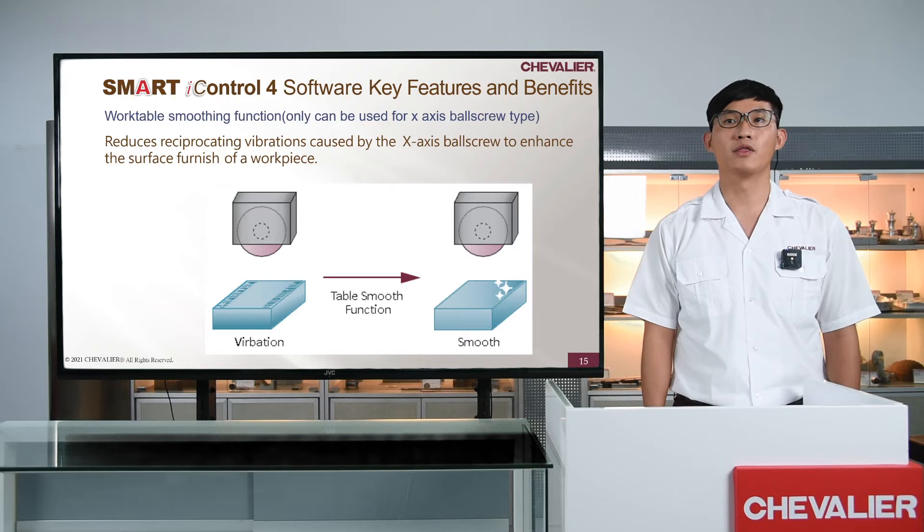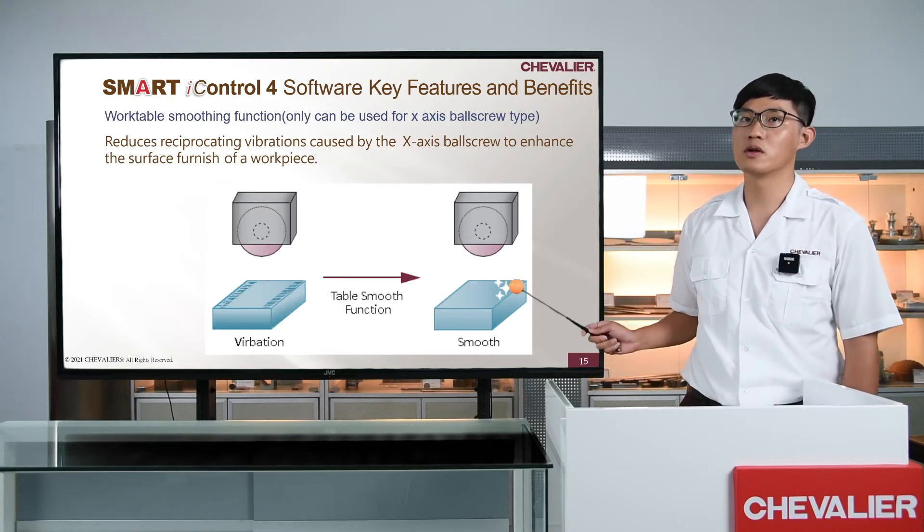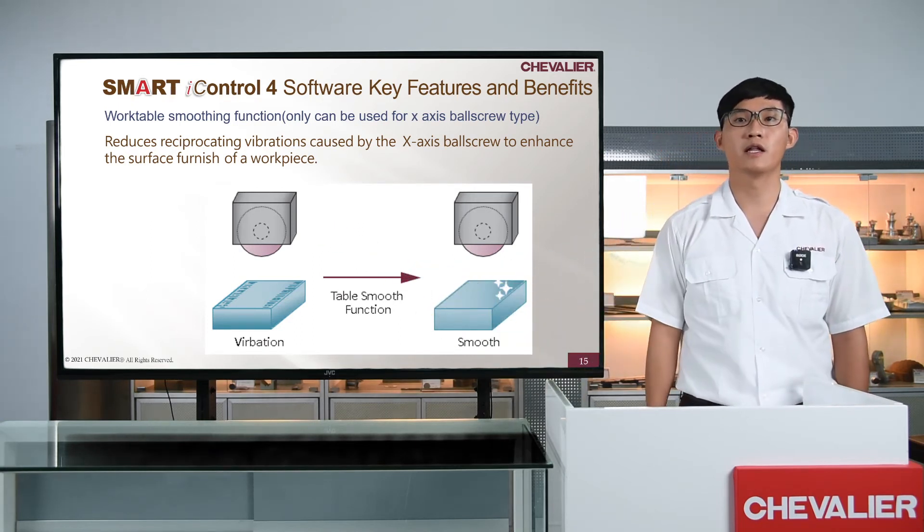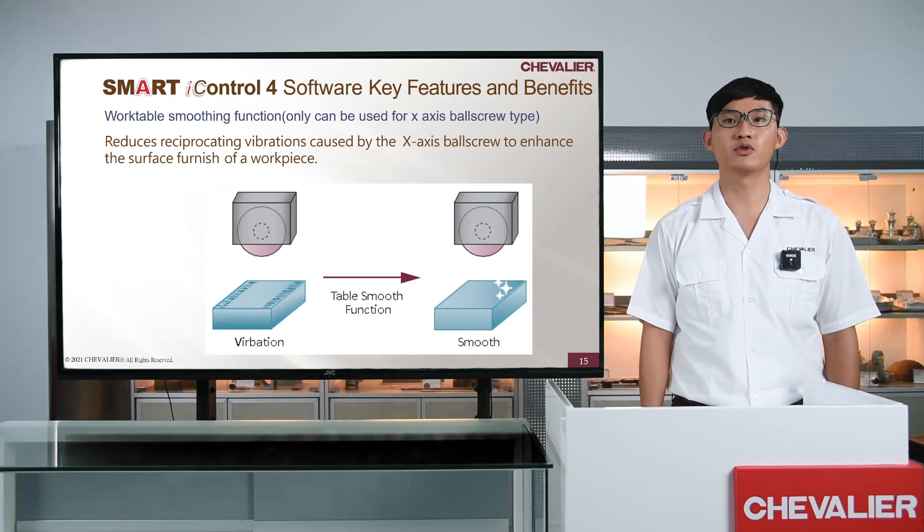Let's look at another point: the Worktable Smoothing Function. With this function, it can make the worktable movement smoother, reducing the vibration that affects the quality of the workpiece during reciprocating grinding. Let's take a look at the difference between the two machines.